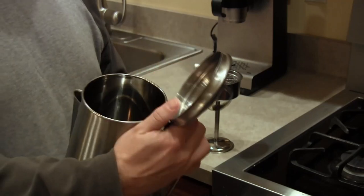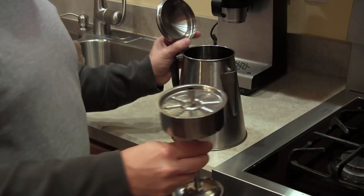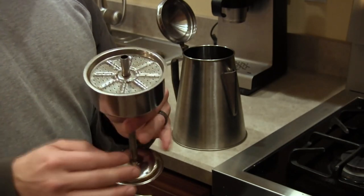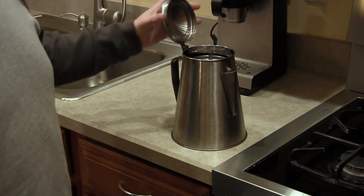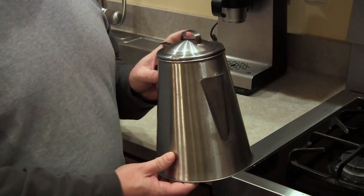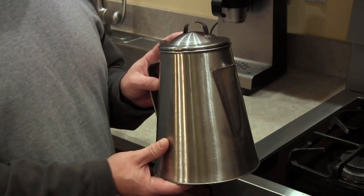Now to use the percolator, just fill the inside with water. Then you take the strainer basket, add your coffee into the basket, put the top back on, put that into the pot, and place it on your campfire or on your stove. What's nice about this coffee maker is you don't have to have electricity to use it. All you need is a heat source — a campfire or a stove works great for that.